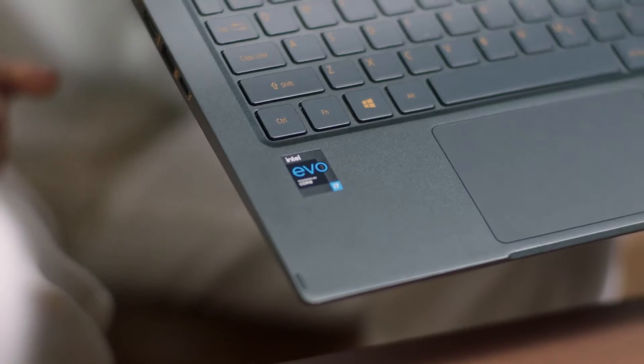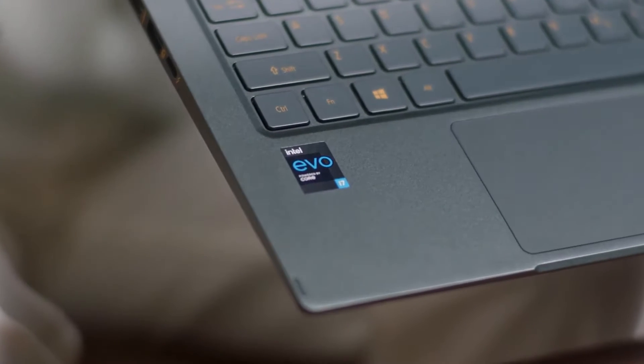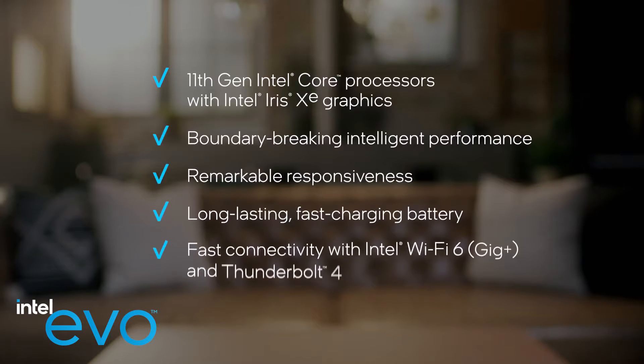Hey friends, Sarah here and today we're talking about the Acer Swift 5, a new laptop designed on the Intel Evo platform. Now, what is the Intel Evo platform? Simply put, it's this perfect combination of features specially designed for people on the go.